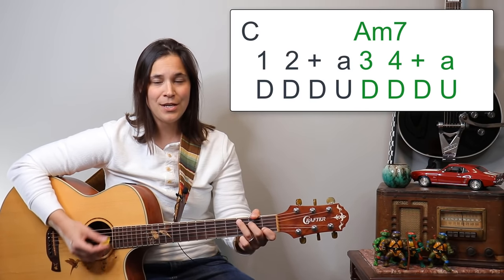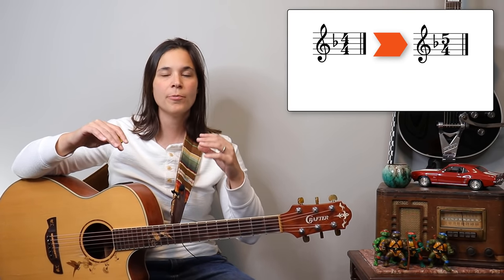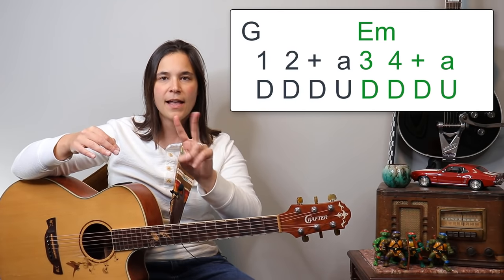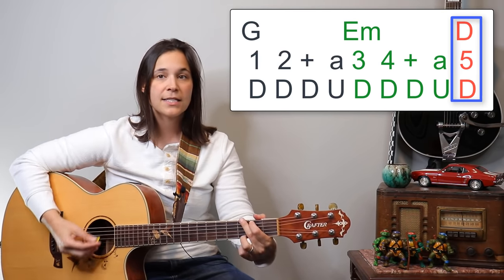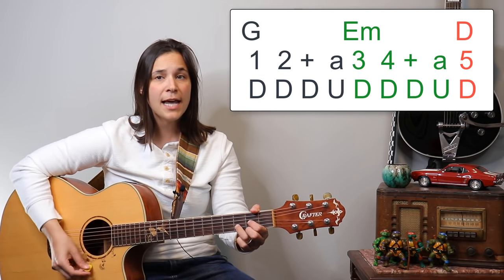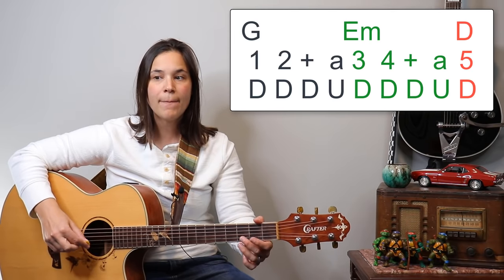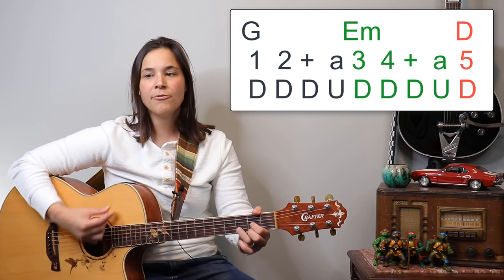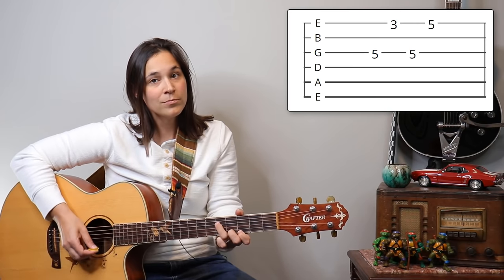Moving on to the next line of the verse, we go back to G — 'but take your time and think along, think of everything you've got' — A minor 7. Here there's a timing change: we briefly go to 5/4. The G chord and the E minor chord are two beats each, and then that last D chord is one beat. So it sounds like: down, down, down, up, down, down, down, up, down — and then we go right back to the intro.